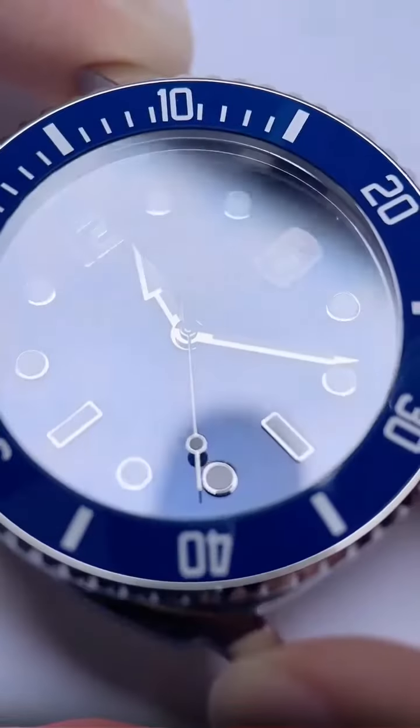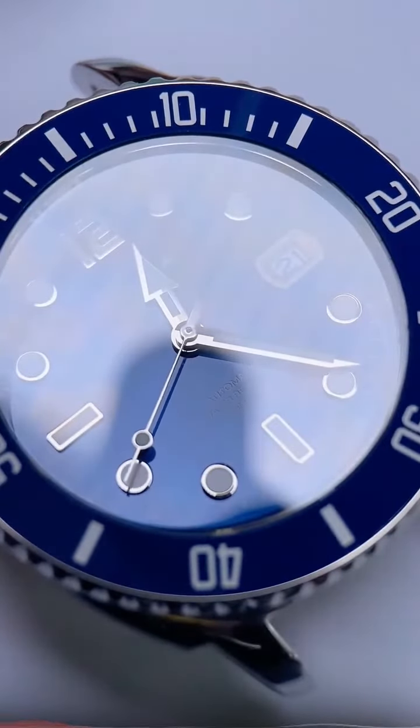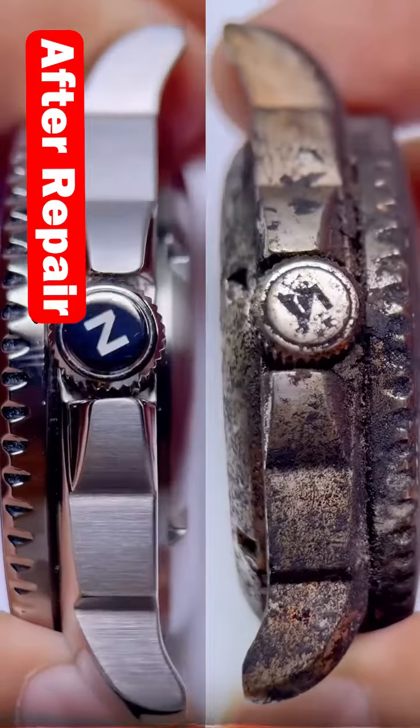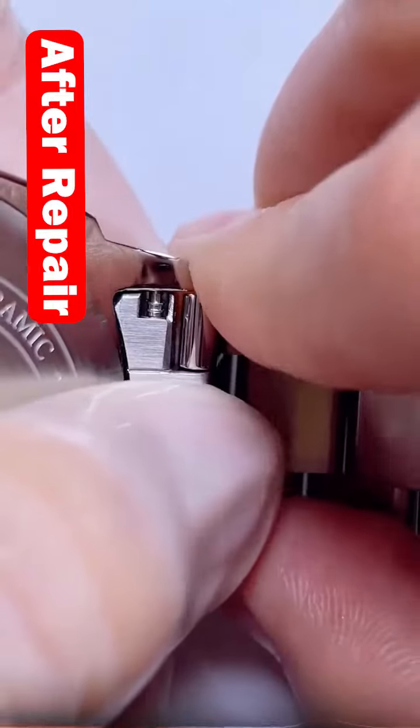Little by little, this broken watch was coming back to life. After finishing my repair, I present you this masterpiece from Nevada.